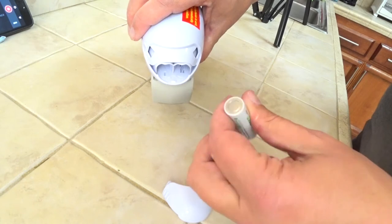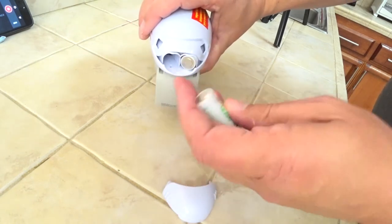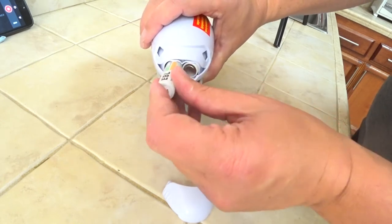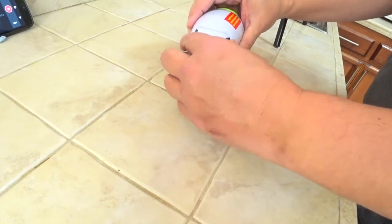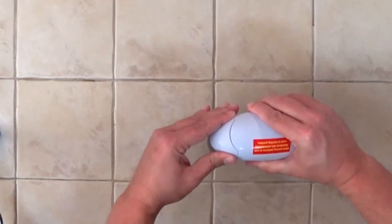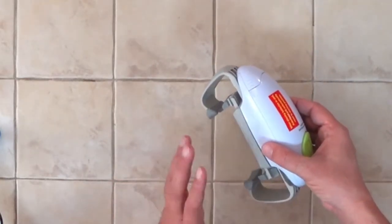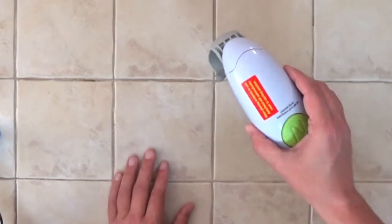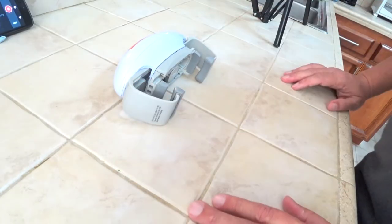It's got a positive and negative. This one's gonna go in with the negative end sticking out. This one's gonna go in with the positive end sticking out. We'll put that battery cover back on. And as the instructions said, when you put the batteries in and close the cover it turns on and resets to its default setting. So now we just need to put this on a jar and see if it will do a good job of opening those jars.